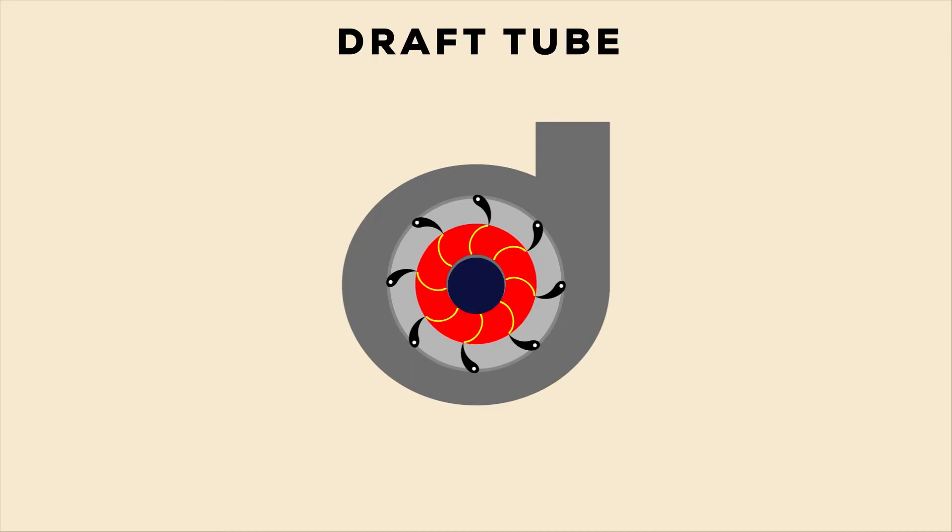Draft Tube. The pressure at the exit of the runner of the reaction turbine is generally less than atmospheric pressure. The water at the exit cannot be directly discharged to the tailrace. A tube or pipe of gradually increasing area is used for discharging water from the exit of the turbine to the tailrace. This tube of increasing area is called Draft Tube.